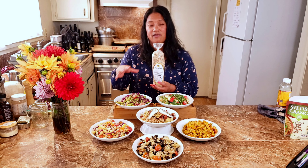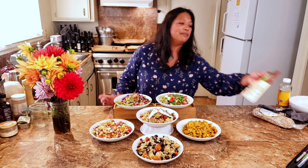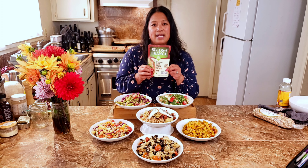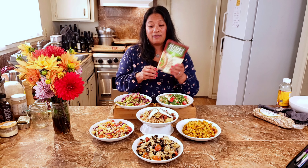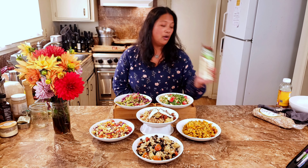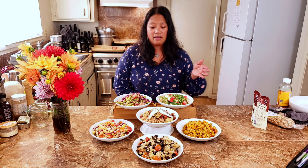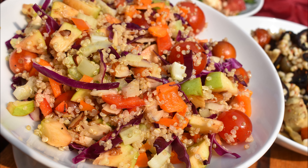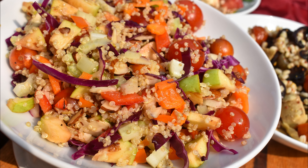You can cook your grain from scratch, which adds to the prep time, or I recently found pre-cooked grains in pouches at Whole Foods. If you're using a pre-cooked grain or you've done your grain ahead of time, these bowls are really on the table in 10 to 15 minutes.